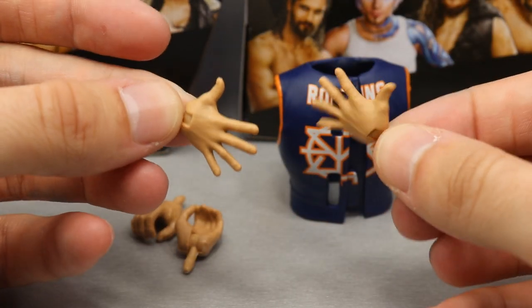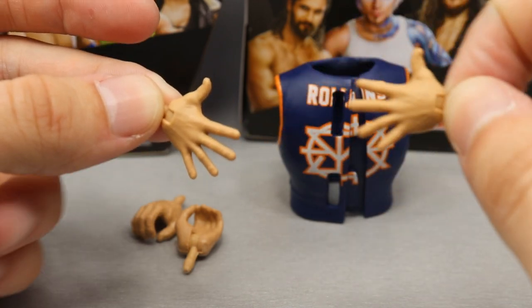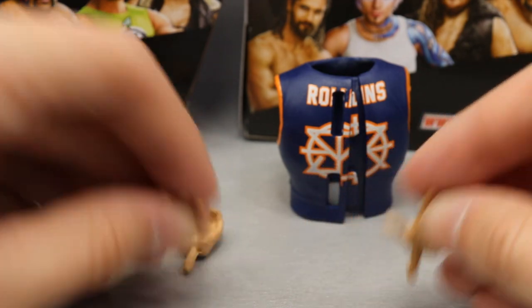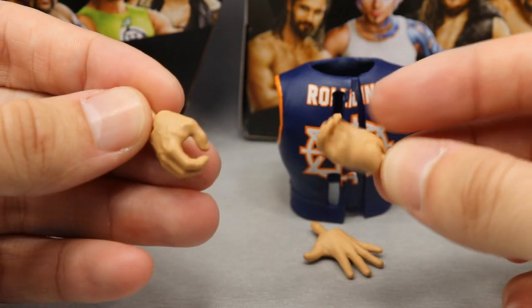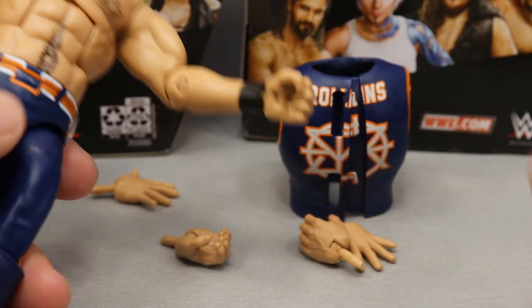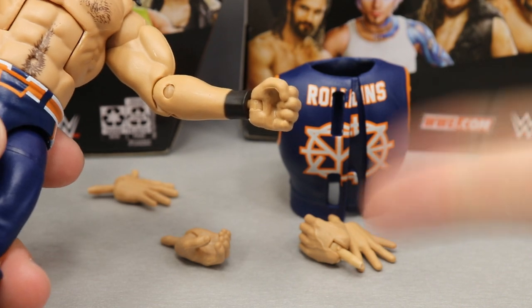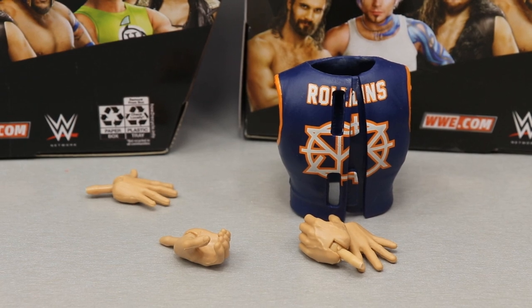You do get interchangeable hands as well. You have the entrance hands that Seth Rollins uses - you can do the pose where he punches at the end of Burn It Down, or where he gets up on the turnbuckle and spreads out his hands like the Monday Night Messiah. You also have mic holding hands, which are always the best. And out of the packaging he comes with fists, which go along with that move where he opens the palm and punches forward. That pretty much does it for Rollins' accessories.